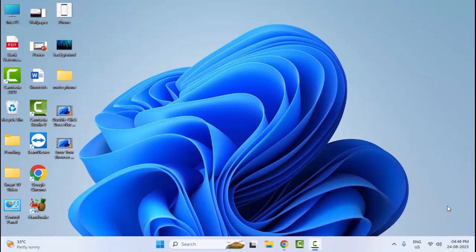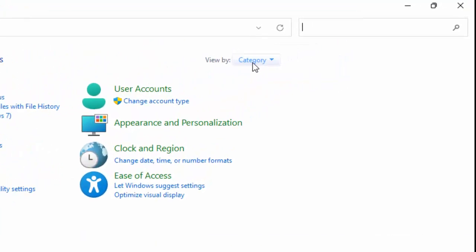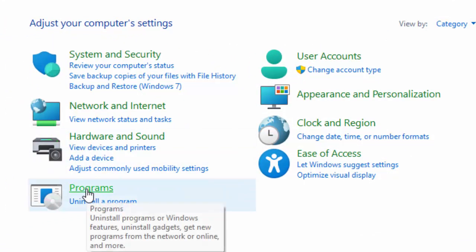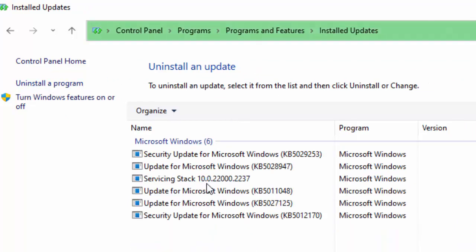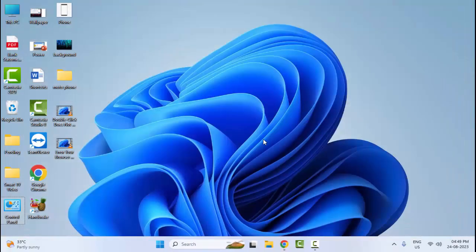The seventh method: if you recently updated your Windows, then uninstall your Windows update. To do this, open your Control Panel, click on 'View by' and select 'Category'. Select 'Programs' and then 'Programs and Features'. Now click on 'View Installed Updates', select your recent update file, click on 'Uninstall', and complete the process. After that, make sure you restart your computer.